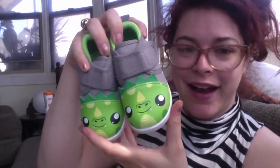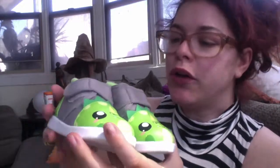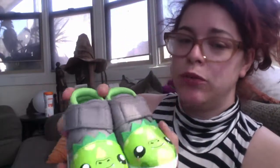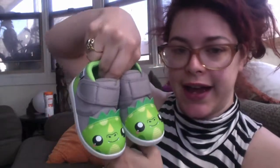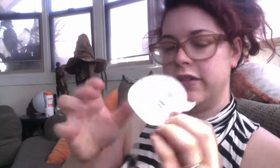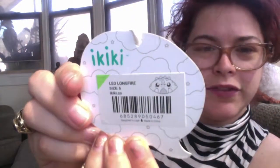And they come in other really cute designs. There's like a little black widow spider, there is a unicorn, there's little black ones with skulls on them — really cute. I kind of want these in every style and every size for the Lulibug because they are just too adorable. This style is actually called Leo Longfire, and these are size five for you to see.